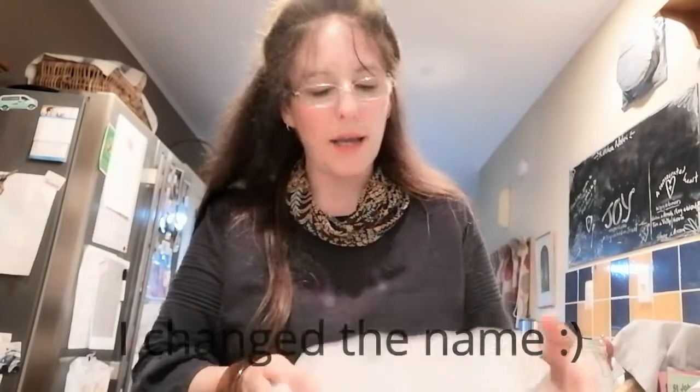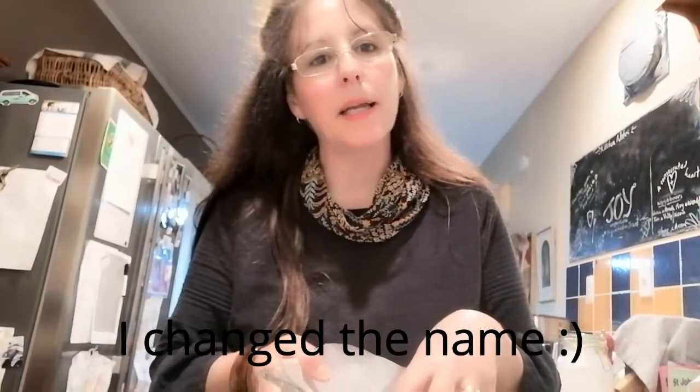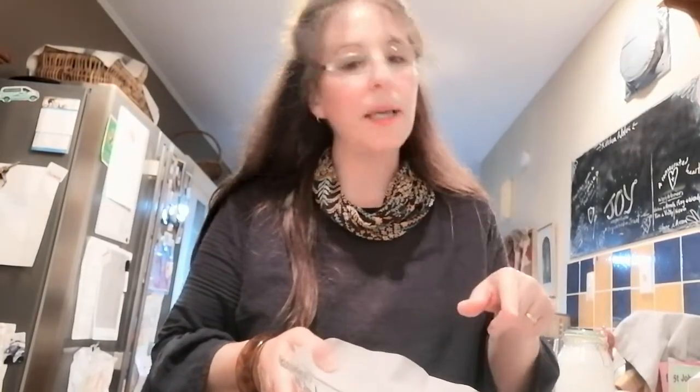Hi, back again. The pie I'm going to make tonight I'm going to call the Nutty Peanut Butter Pie. It has a base, a filling, and then a topping of whipped cream with some crumbles on top.